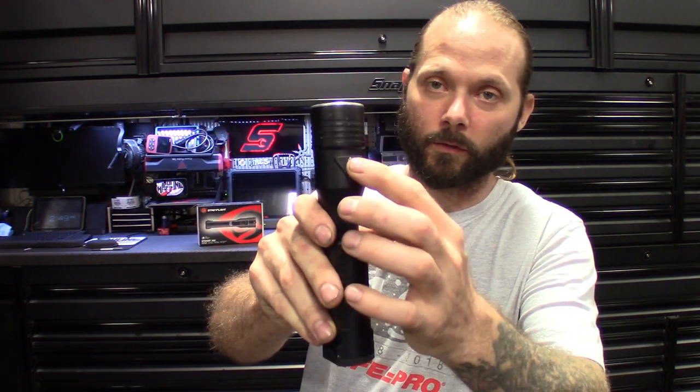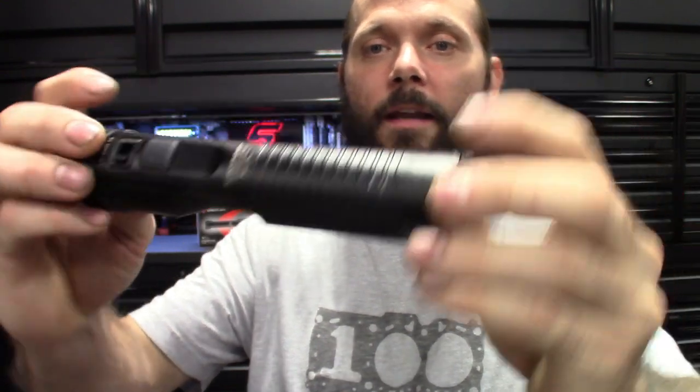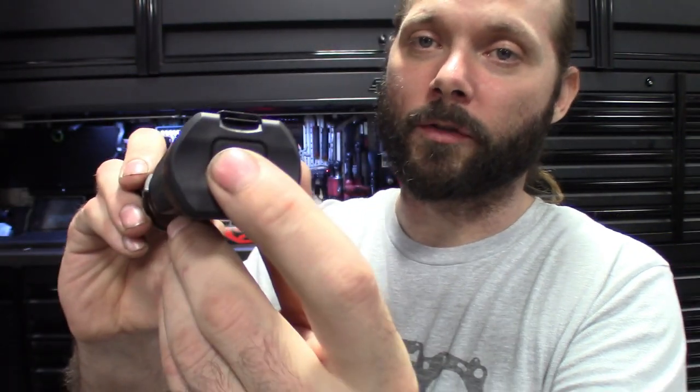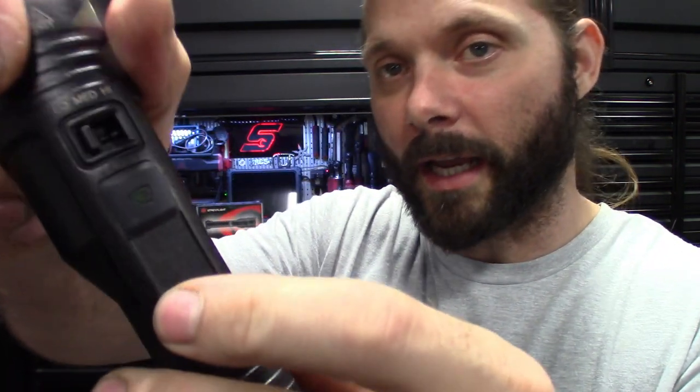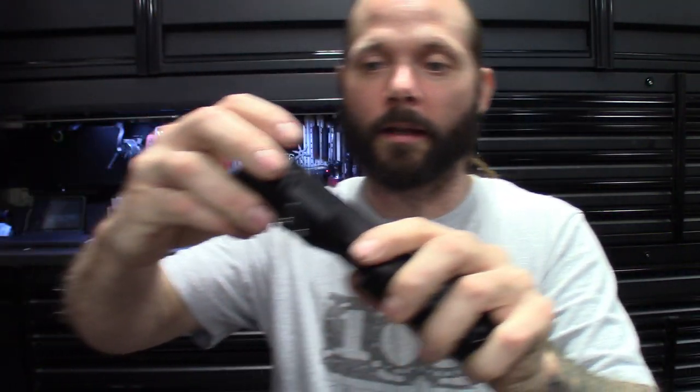I've probably bought five of these, and I have the chargers to prove it. The good thing is you can use the same chargers as the older models — they snap in pretty much the same base. The batteries are different, but you can see the shape of them. They call this an anti-roll design. It's kind of flat, got textured rubberized sides, and two buttons — one on the bottom just like the newer LED ones, and one on the side. It does have a little indicator light: green, and it flashes red when it's about to go dead.